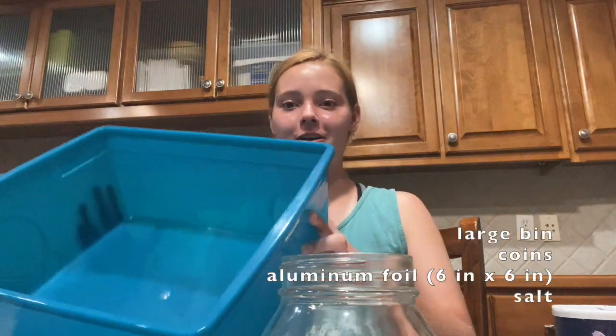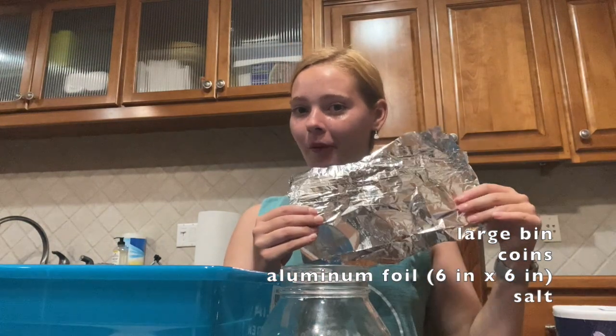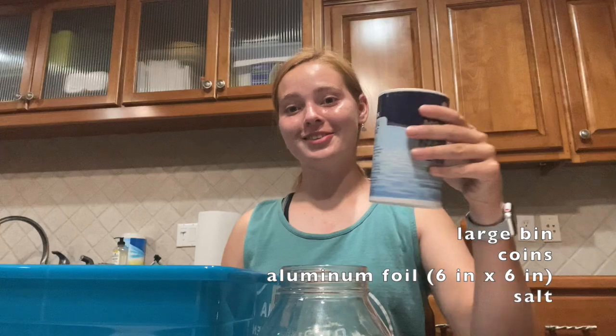For this activity you will need a large bin that you can fill with water, some coins, some aluminum foil, and some salt.